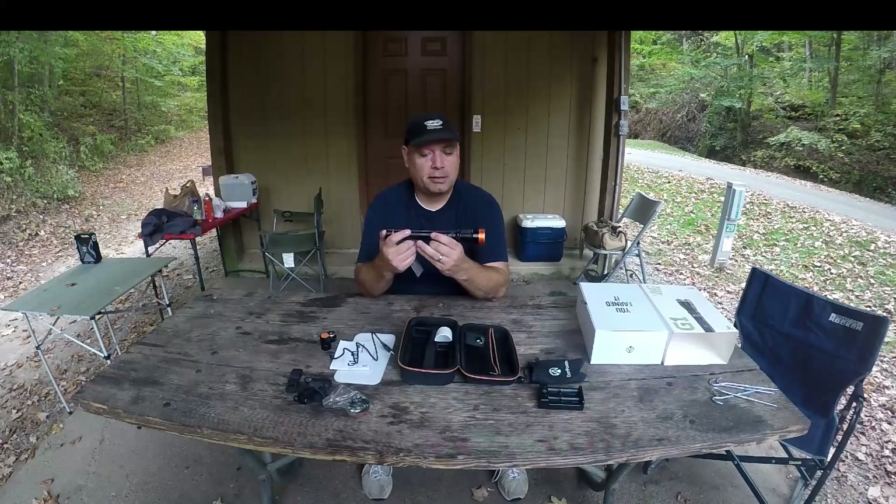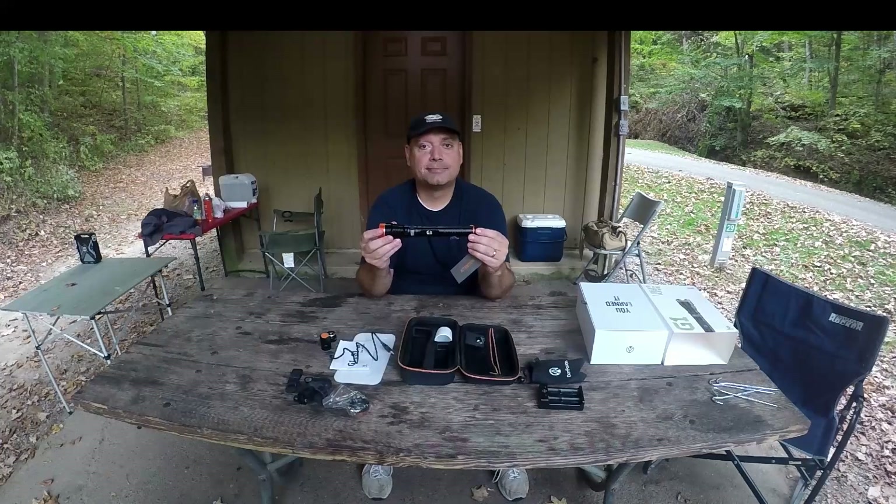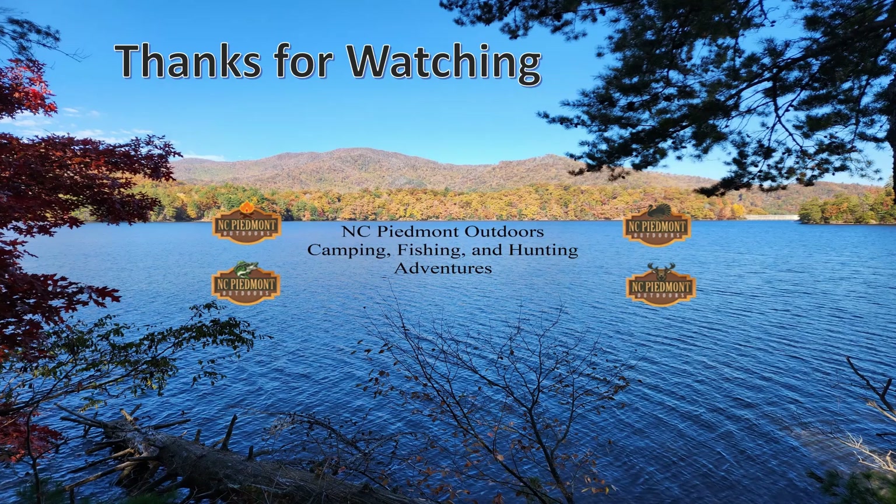So that's the DanForce G1 — check them out. Thanks for watching. NC Piedmont Outdoors — Camping, Fishing, and Hunting Adventures.